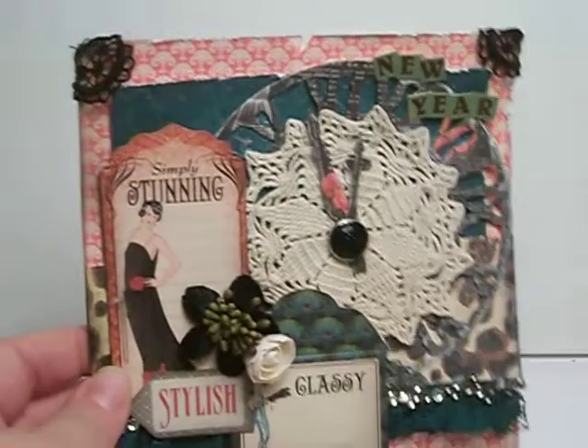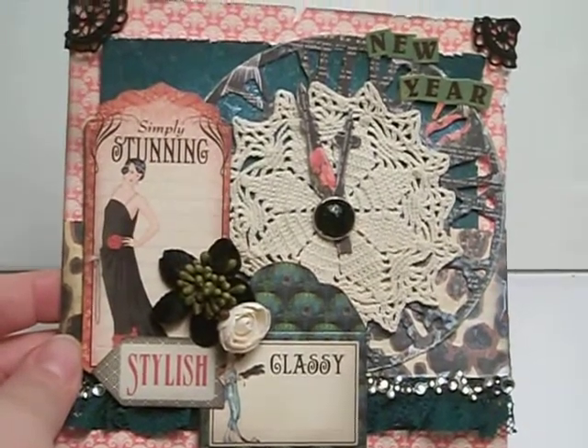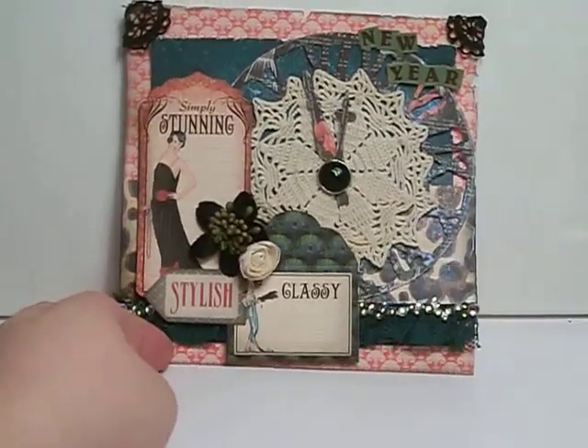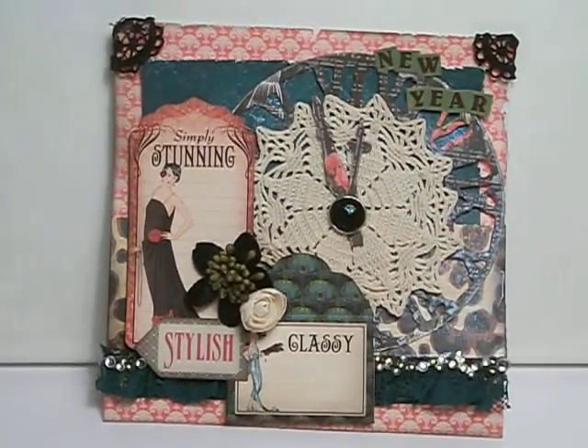It's a 6x6 card and the background is the new Prima Anna Maria collection — it's a red, sort of a dark fleur-de-lis. Then I used a piece of turquoise from the Key Lime Bow Bunny collection as a base. And then I used another black piece from the Prima collection to cut out my clock. I used a brad on top of that, put some stickles on top of it, and cut out the hands of the clock.